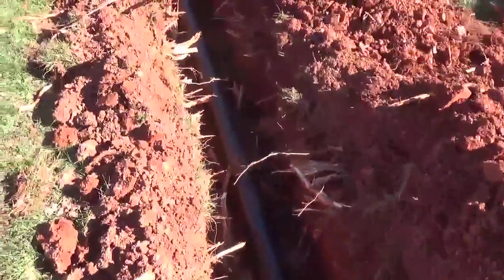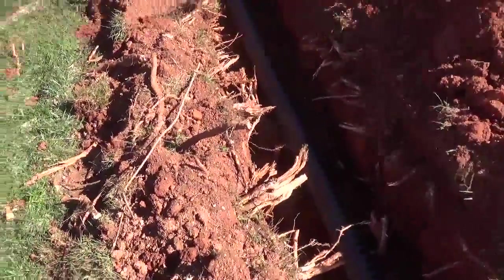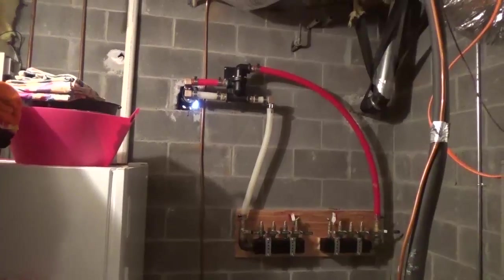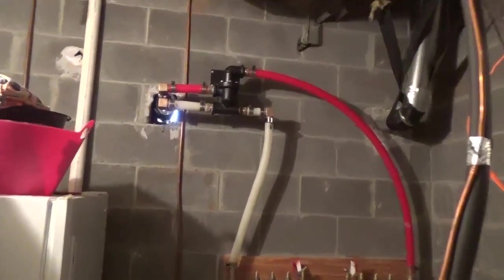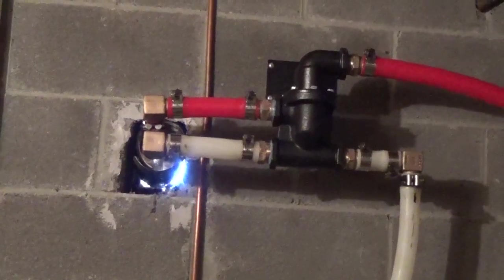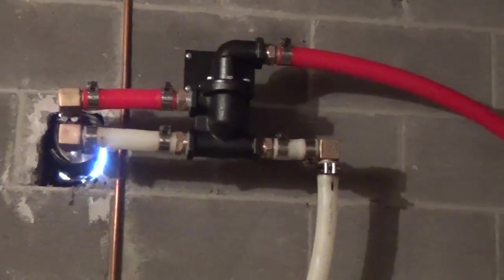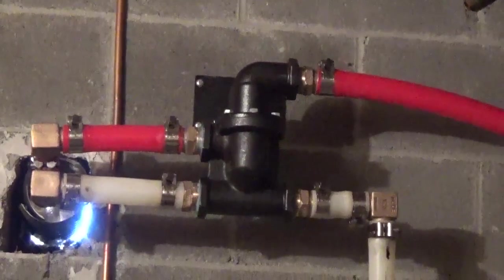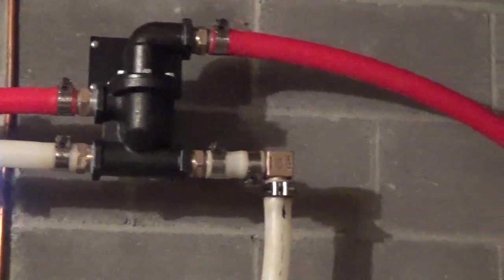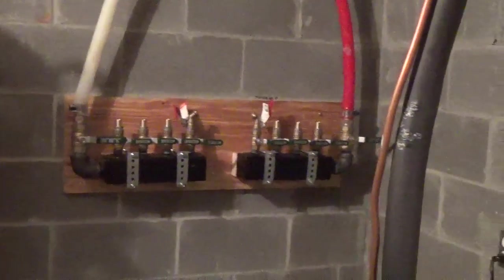This is a Central Boiler 6048, one of the last ones before the EPA forced the change to gasification units. Next step: we're in the mechanical room and used an existing hole — there was already one for a dryer they changed their mind on — so we stole the hole and put in a thermostatic valve, which saves the boiler.